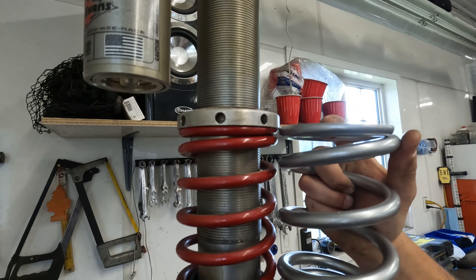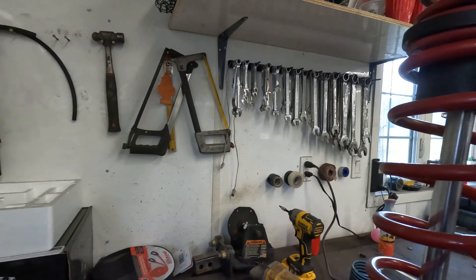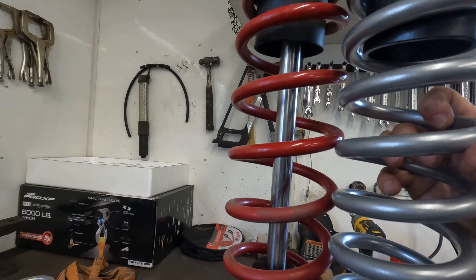Look at that — that is a nice big difference. About the same height, which you'd expect, but way beefier tenders and the main springs — holy frig, way better. That's unreal. Very excited!